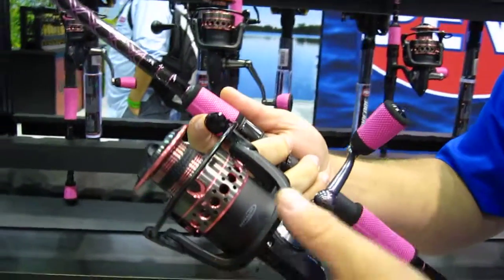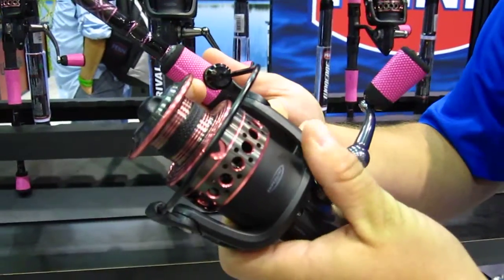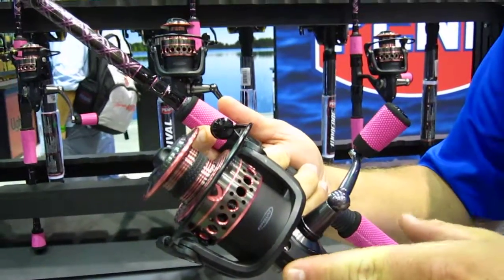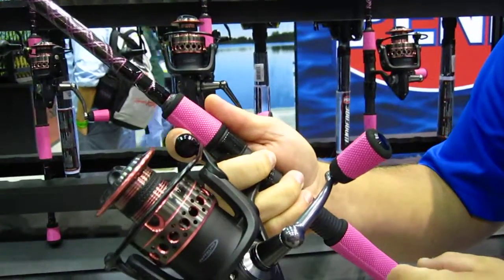First off, we took the rotor and made it out of nylon. So we actually saved 10% of weight out of our reel alone and 15% of weight out of the combos.